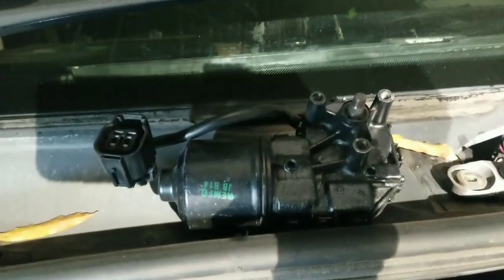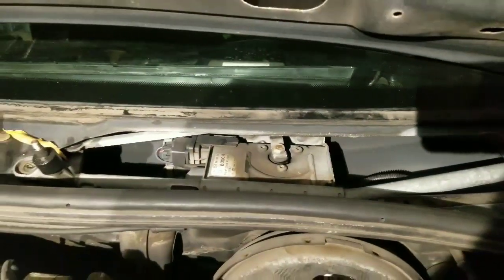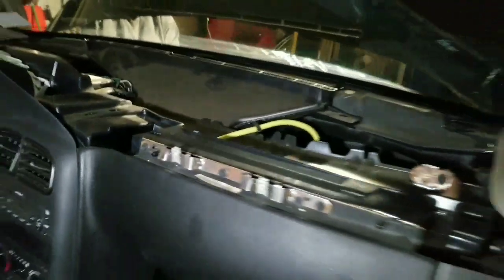We're doing the wiper motor, as you can see right there. But this car is not as easy as every other car where you just pop a couple screws. This one you've got to go inside the dashboard and pop the whole cover off. There's going to be two screws — those two screws are holding the cover down — and then when you get that, you just lift it up, pop it out, and then you're going to see the two bolts.